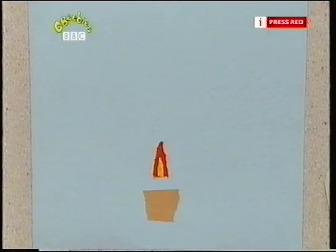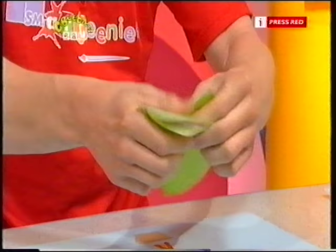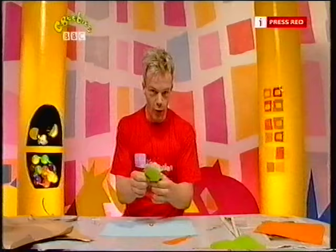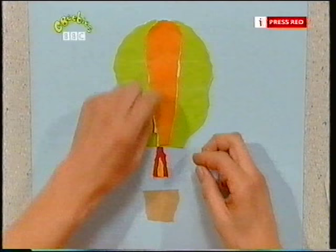Right, now we need to make the balloon. A bit of green paper — fold it in half and tear, round and round and round. There's the balloon, and a bit of orange paper in the middle makes another colour — one, two colours.